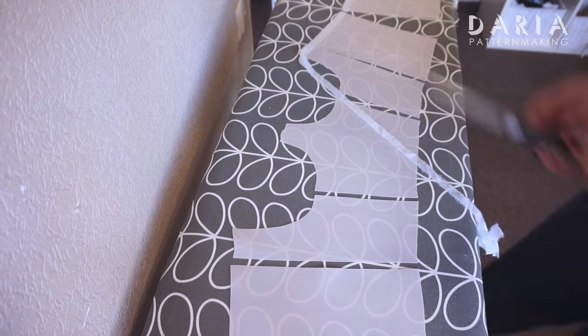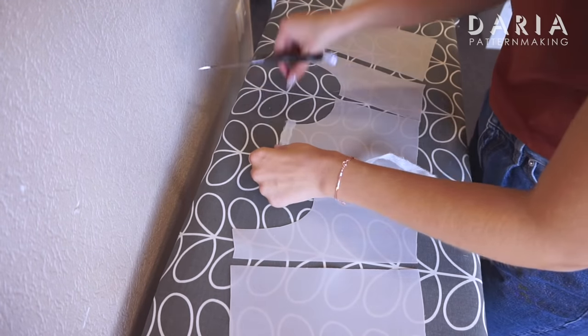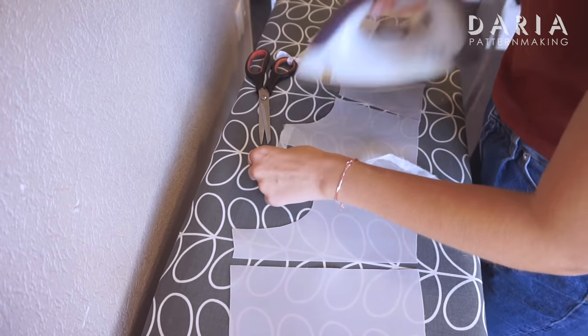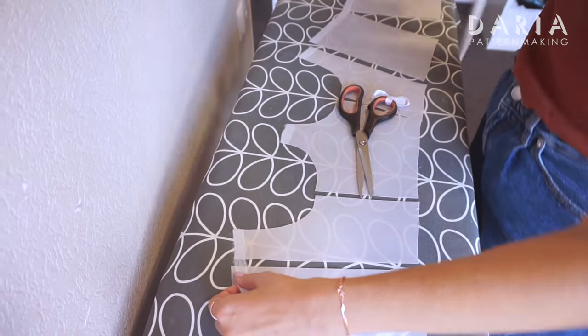It's convenient to interface the whole piece of fabric and then cut all the bodice pieces out of it. It's absolutely necessary to iron on strips of interfacing along the top edges to prevent them from stretching. I also recommend doing this along the curved underbust edges, as they could stretch out as well.